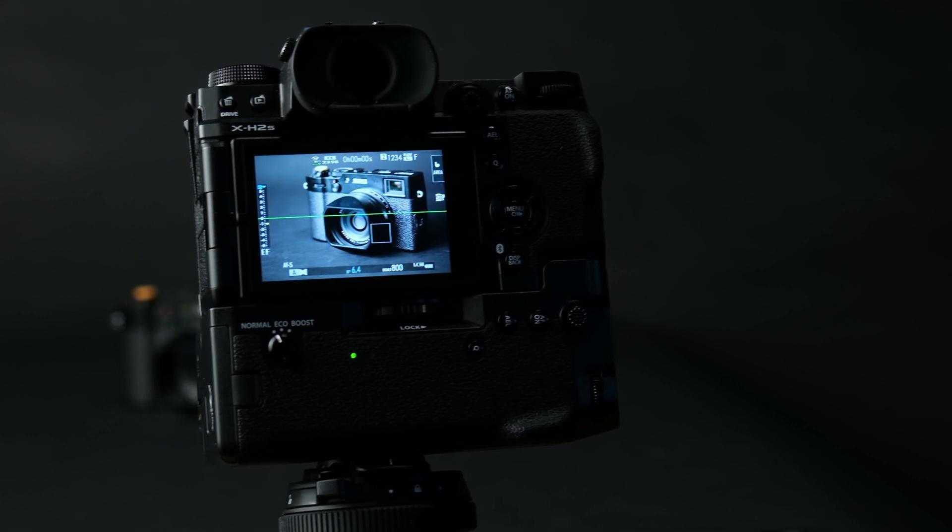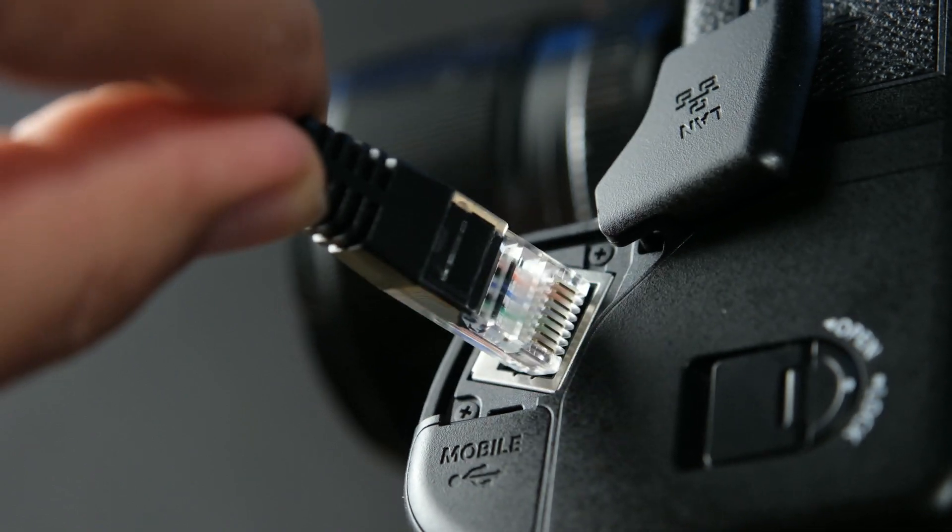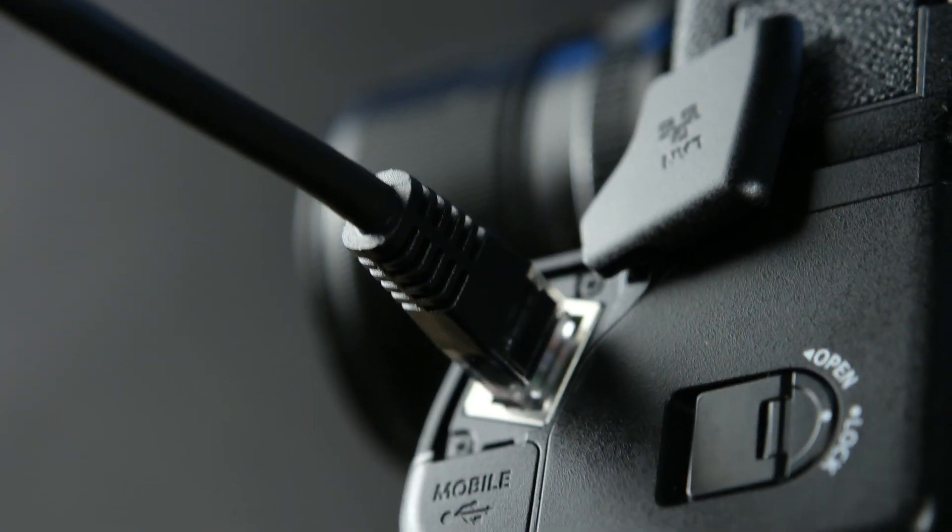With the optional File Transmitter FTXH Grip, we'll be able to send photos and videos easily to an FTP server. It is also possible to shoot tethered to a local area network, either wired or wirelessly.